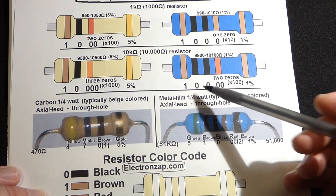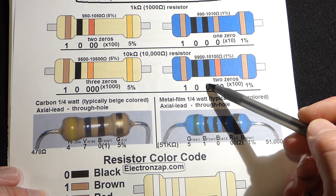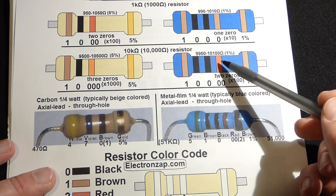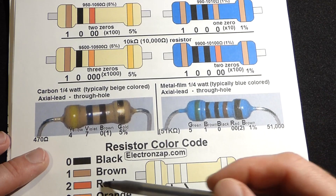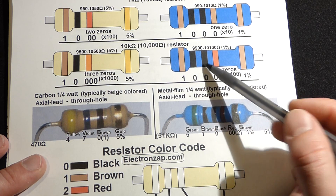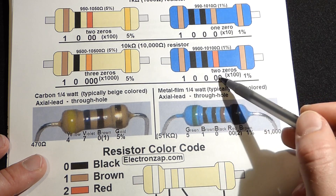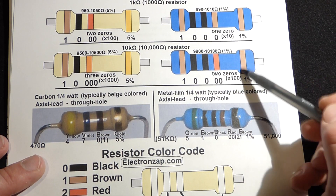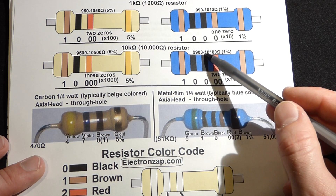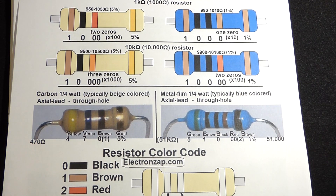Just like before, we got brown for one, black for zero, black for zero — that's the first three digits. Then we have the multiplier digit: red is two, for two more zeros. So with the blue 10 kilohm resistor we've got 1-0-0 and then two zeros from the red stripe — that's ten thousand ohms. Since this has a 1% tolerance, we could have resistance as low as 9,900 ohms or as high as 10,100 ohms.